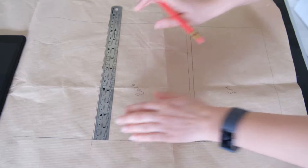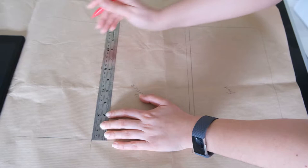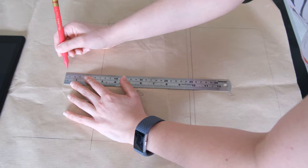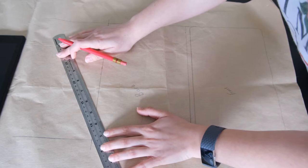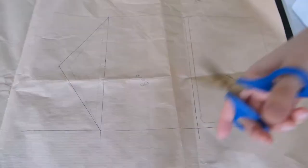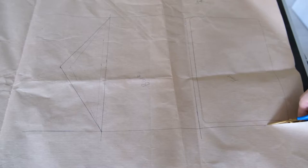Then you want to create the opening flap — the envelope part of the case. Mark the centre of the top of the template and bring this up by about 10 cm, then mark again at the midpoint. From this middle point, draw a diagonal line to both corners of the tablet case, and this should give you the flap part. When you are happy with all the measurements, cut this out and test your tablet to make sure it fits — not too snug or too loose.